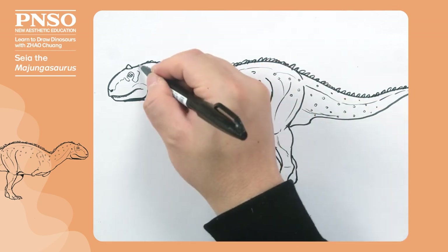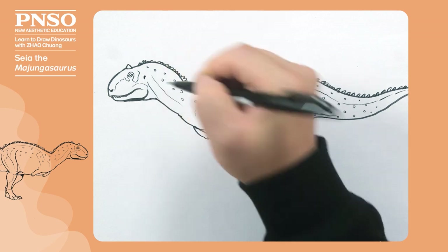Then draw the ears. Good, like this, we are done with this Majungasaurus.